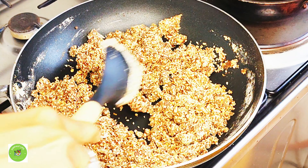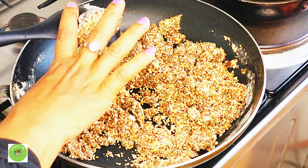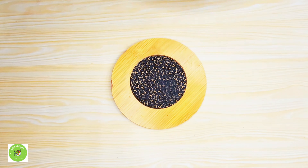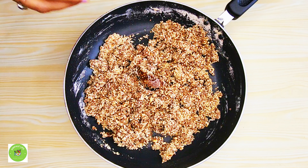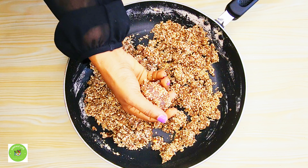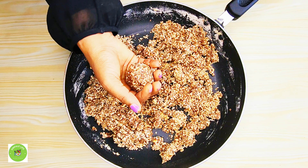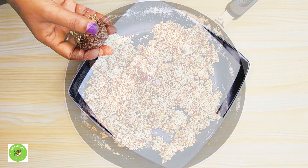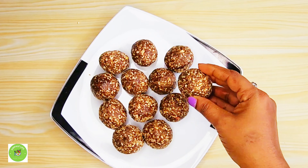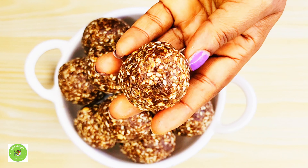I will mix it with the sauce and cook a little bit of a cake. Let's wait for our cake to be done. This recipe is made possible in order to make this recipe.